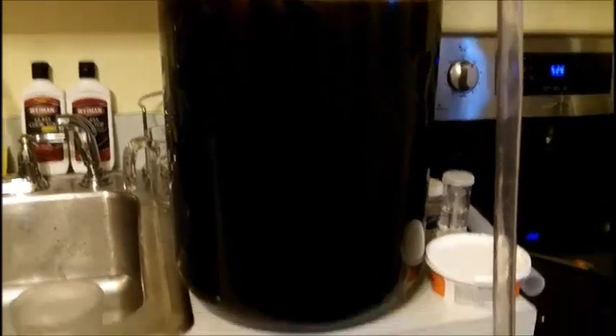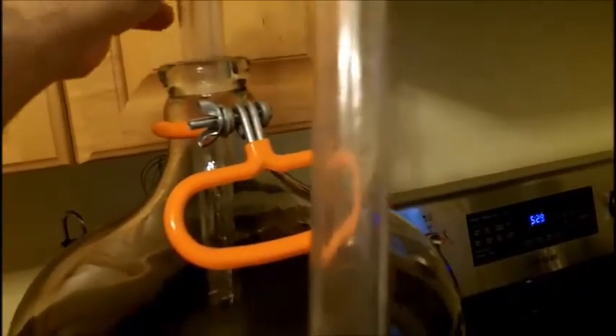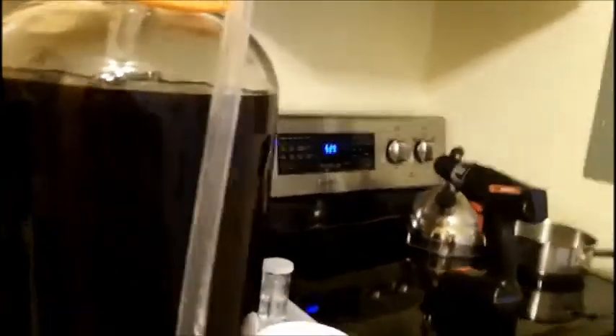So here we are with our European Cabernet Sauvignon and I am racking out of my secondary into a clean carboy. I have my auto siphon putting it down to the bottom gently. You can see the sediment on the bottom — that layer of sediment — and we're going to rack off of that. That's why we have the anti-sediment tip. I'm going to put the camera down so you can see the wine transfer.